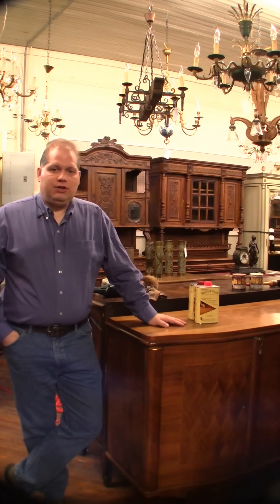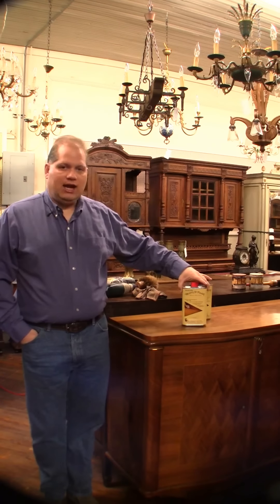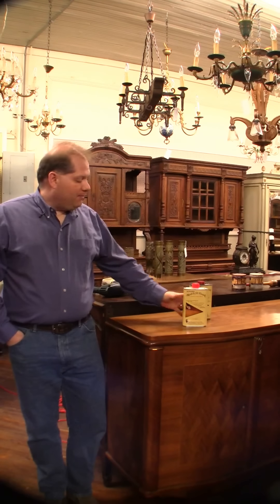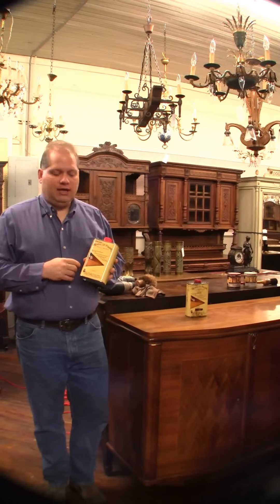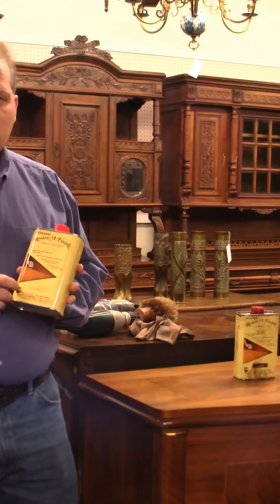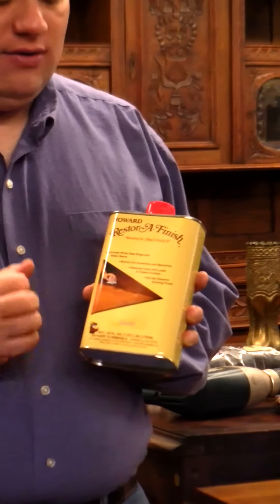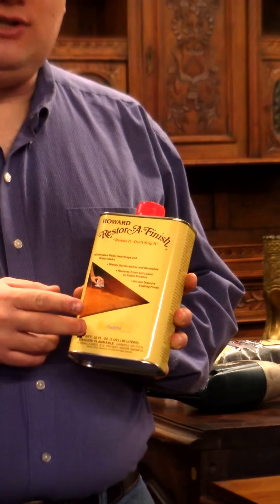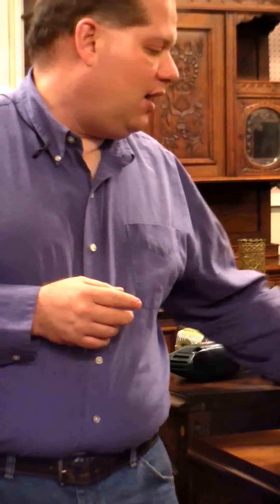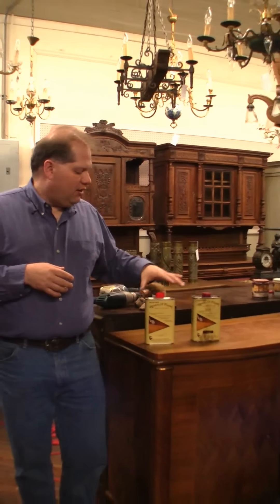I want to show you a couple of the things we use around here a lot. We go through this by the gallons — we buy it in 32-ounce cans, but they make smaller sizes for home use. This is Howard Restore Finish, and it does a really good job of getting moisture out of finishes like white coffee rings, and it also cleans very well. It comes in about seven different stains — I call them flavors. We use two around here: a neutral which has no stain, and a dark oak. If the furniture is kind of brown we use the dark oak; if it's a lighter wood, we use the neutral.